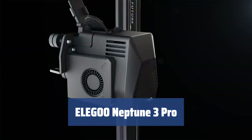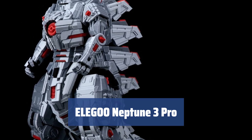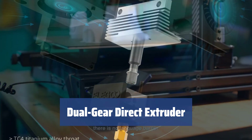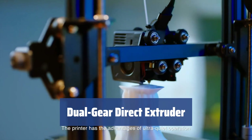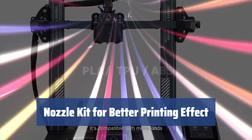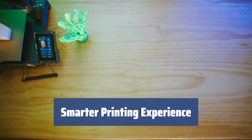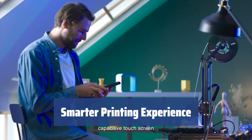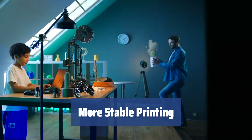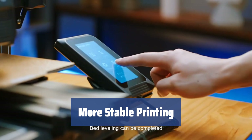Number 2: The Elegoo Neptune 3 Pro. Experience quiet and precise movement with its STM32 motherboard and silent stepper motors, reducing noise to as low as 47–48 dB. A new dual-gear direct-drive extruder provides smoother filament feeding and more stable printing, reducing clogging and under-extrusion. The nozzle kit features a widened aluminum heat sink and efficient cooling fan for better heat dissipation. Auto-mesh bed leveling and smart-resume printing ensure high precision and reliability. Dual synchronized lead screws and dual-motor drive, paired with a four-wheel V-guide rail pulley, deliver stable movement, low noise, wear resistance, and longer service life.